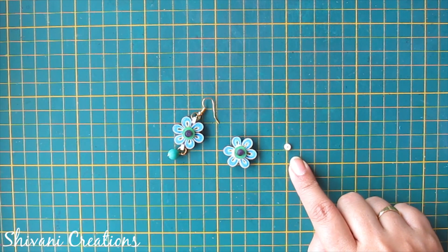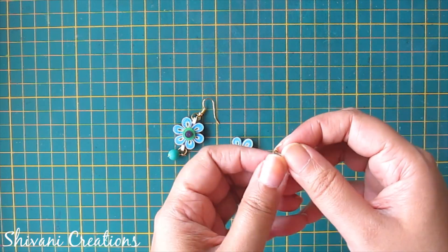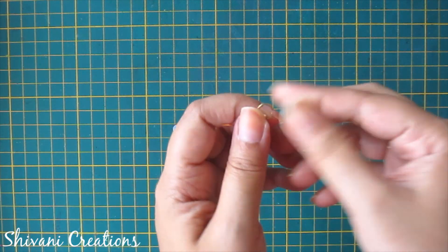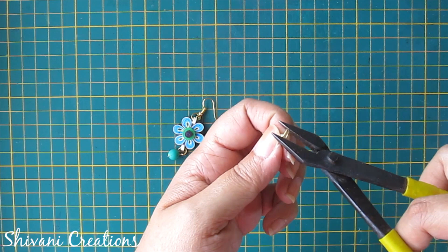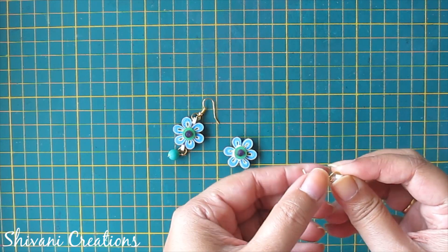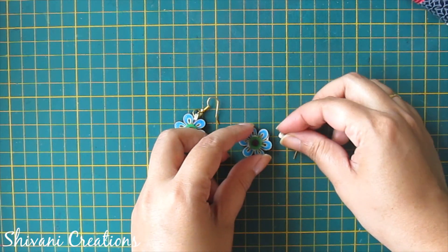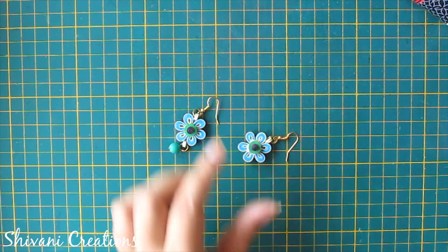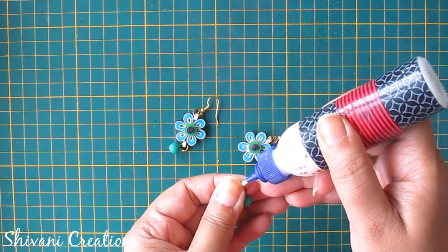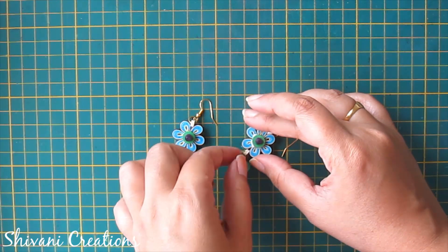I have also created one small off-white color one-fourth strip tight coil and I am inserting one jump ring through it, then inserting your earring hook. Add a little glue and connect this tight coil with the flower. In the same way I have created one more by adding a bead loop and one more tight coil using a jump ring, connecting it on the other side of the flower. Allow it to dry completely.